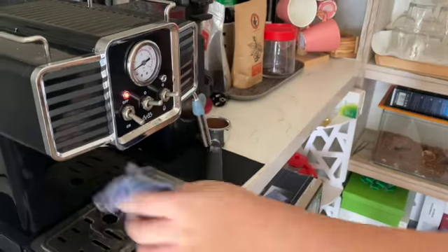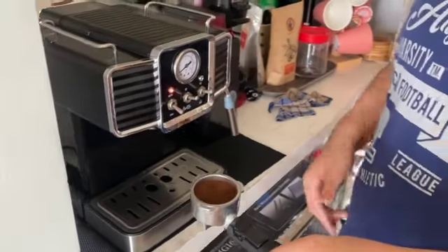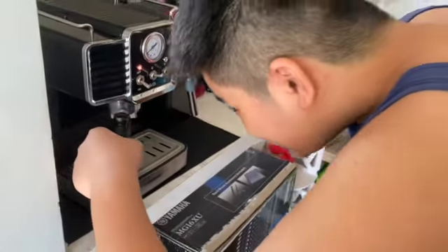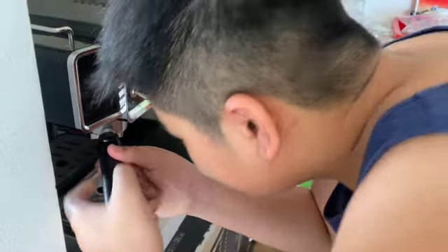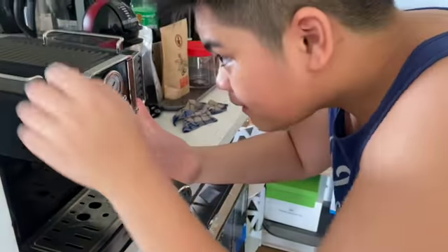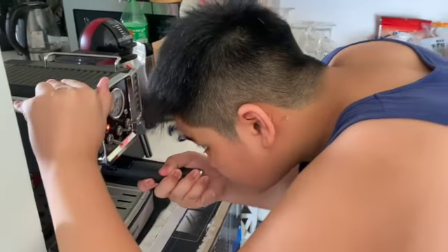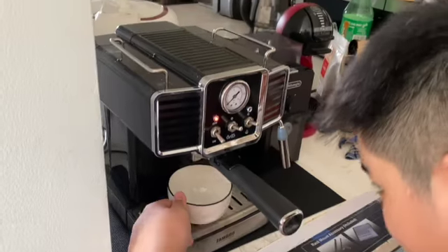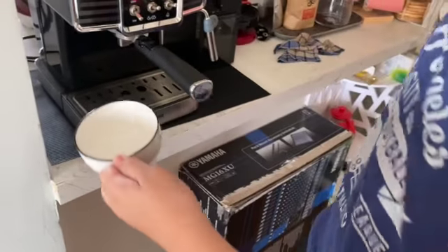You have to wipe this out, then you put this thing — the portafilter — in. Twist it until it faces the right way. Then switch it on, only until here, not too much, or it will be too bitter.